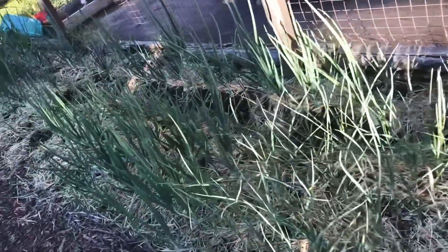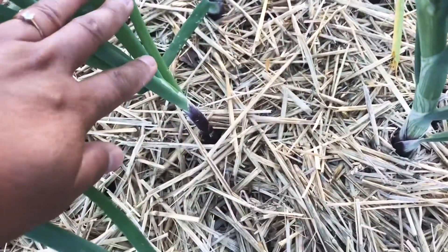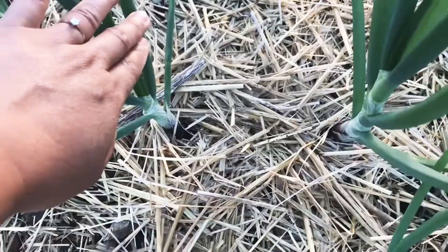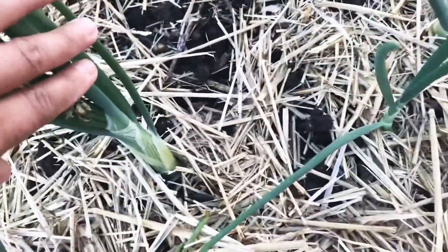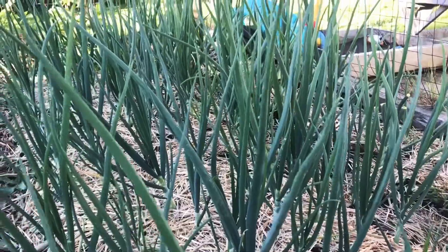This is onions. This is red onion. And this is white onion. Ooh, looking healthy!